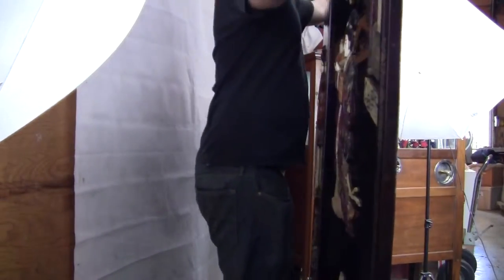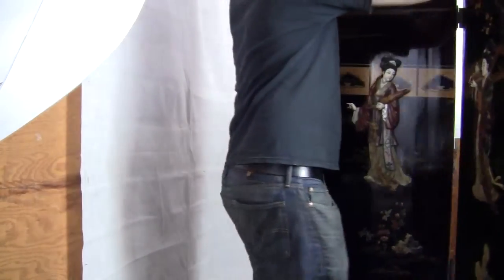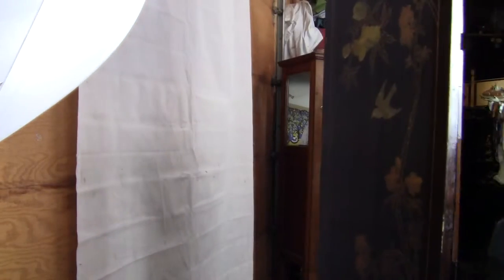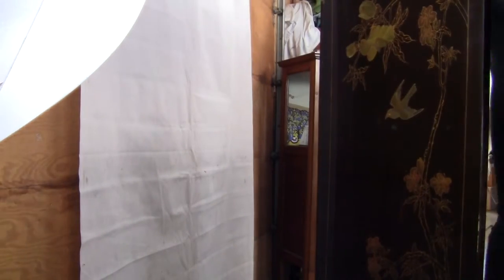What I'm going to do now is put the camera down and turn the screen around, so just bear with me for a second while I do that. Now we're back to the front.